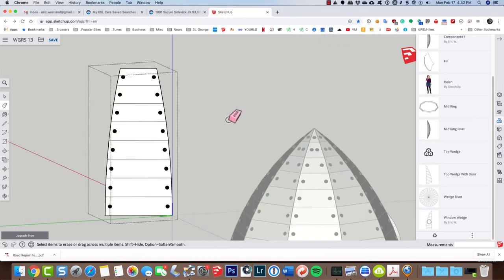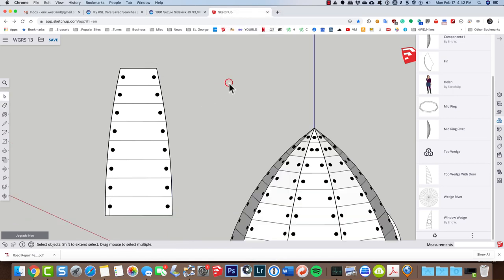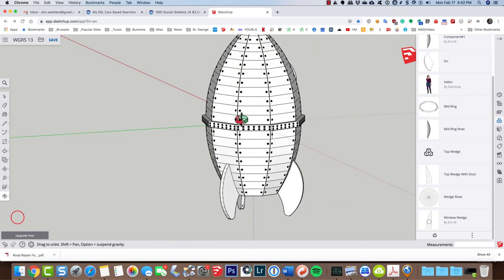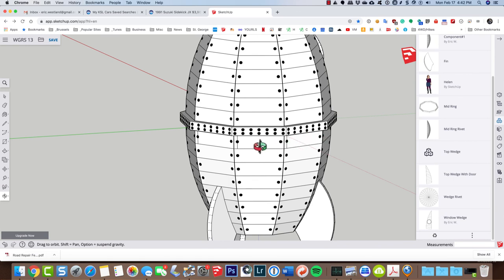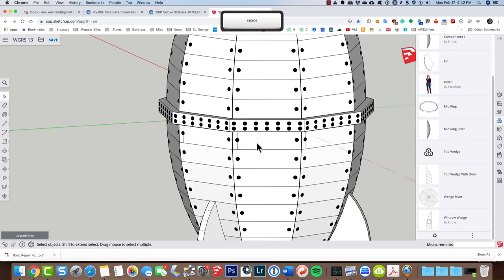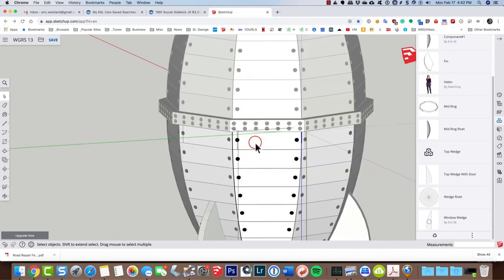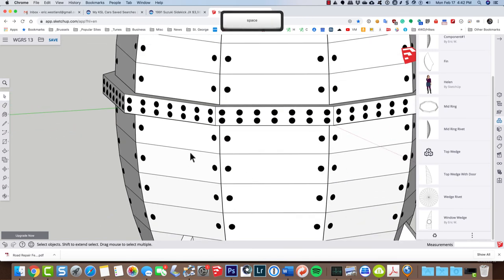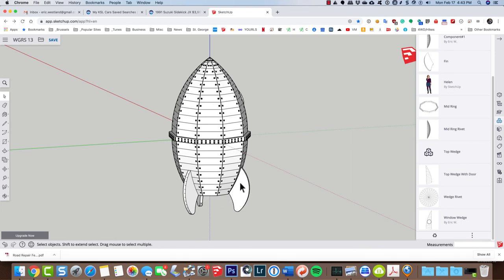I have my rivets placed on both sides and deleted those line segments. Now I'll click outside the component to close it, then delete this extra component. When I do a zoom extents we've got a nice layout of rivets — although I missed a line segment right here. I'll double-click to edit this one component, which is the same as all components, delete it, and it disappears. We now have a riveted spaceship except for the fins — I'll do those next with a little different twist.